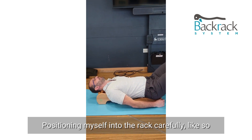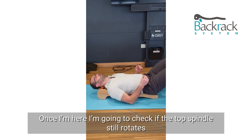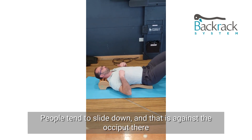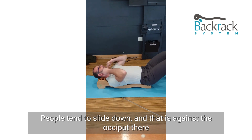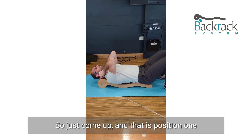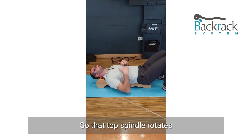And then slide out to the side symmetrically. Position myself carefully into the rack. Once I'm here, I'm going to check that the top spindle still rotates. People tend to slide down, and that is against the occiput there. So just come up, and that is position one — so that top spindle rotates.